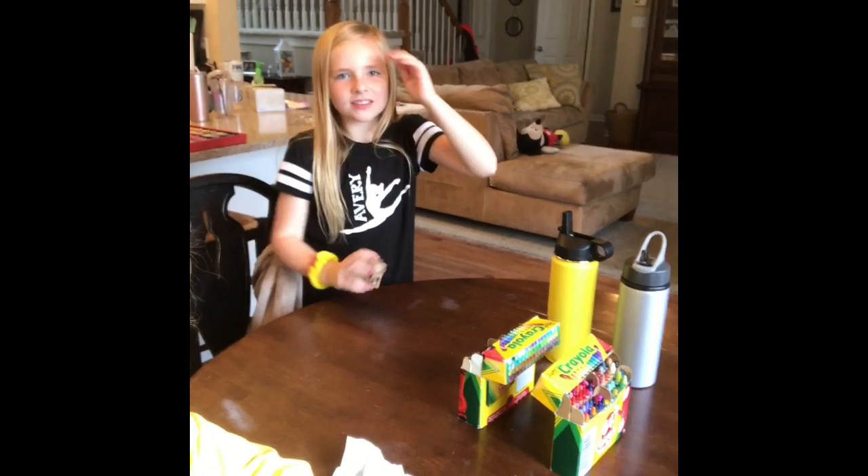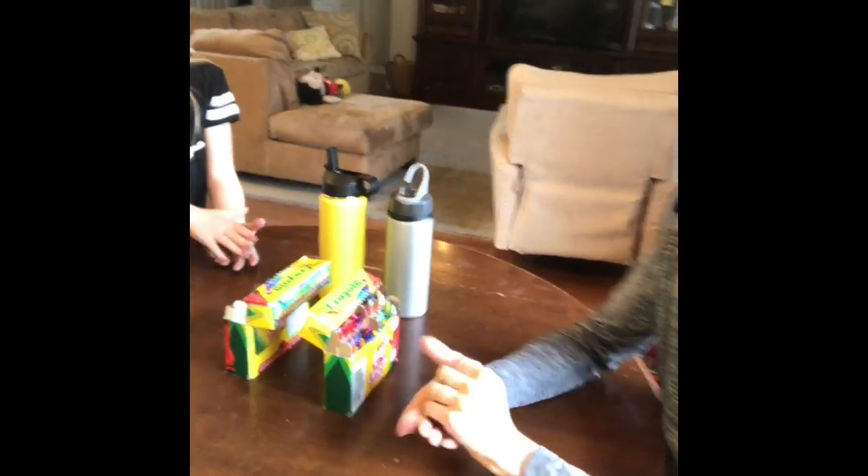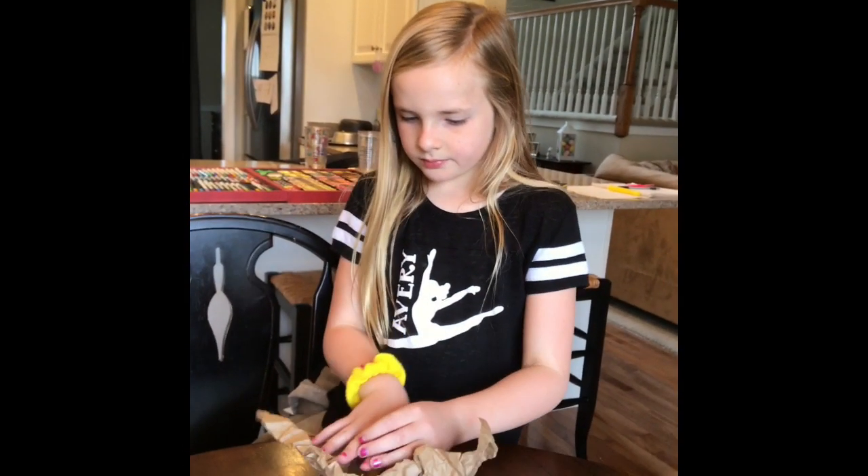Hi! What are we doing today? Today we're making cave art. Cave art. Yes, so if you need an art project, go to YouTube and find a video about cave art or drawings. There's a real short one, maybe two and a half minutes long by National Geographic.